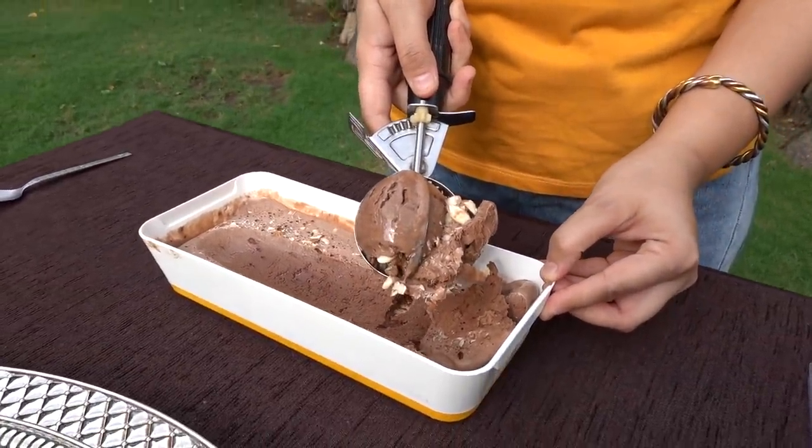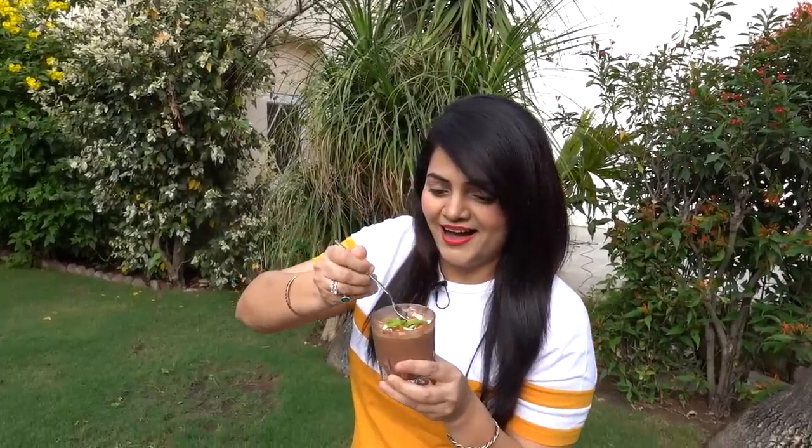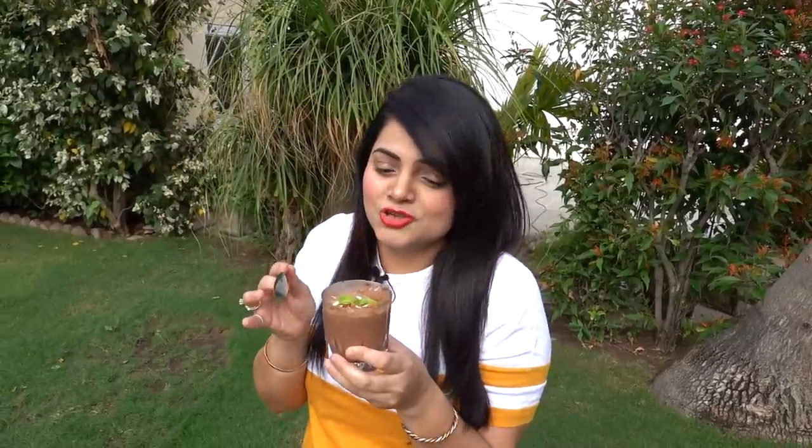Look how creamy and luscious it is! Oh my god, I am tempted to try this. This is seriously very good — it's so creamy, so big, and the perfect flavor. It's really nice to make it and eat it. It's really nice to make this ice cream!